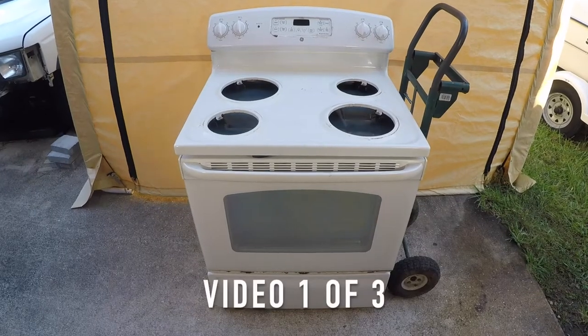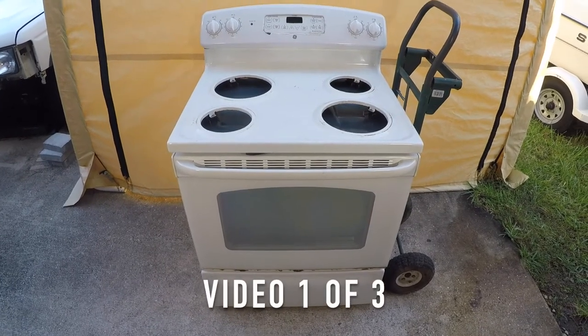Stick around because in this video I'm going to take this regular household oven and turn it into a powder coating oven.